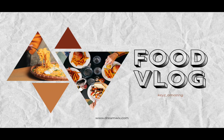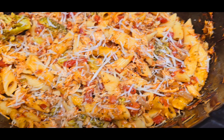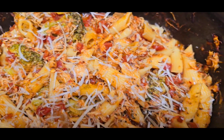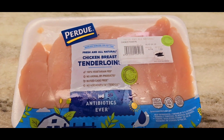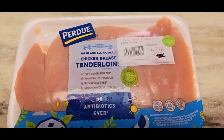Welcome back. Today I'm going to demonstrate how I make my delicious chicken parmesan pasta in the crock pot. I have some chicken tenderloins, but feel free to use regular chicken breasts — I just already had these thawed, so this is what we'll use today.